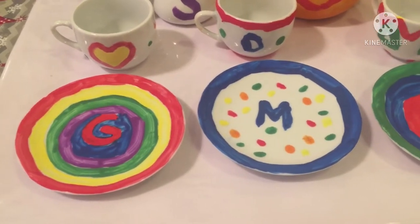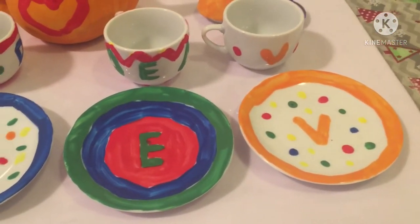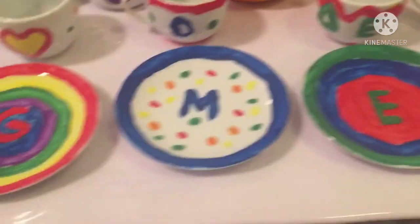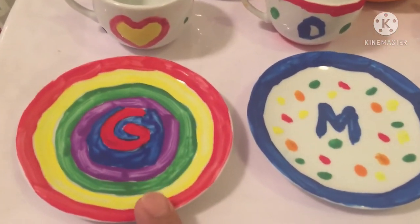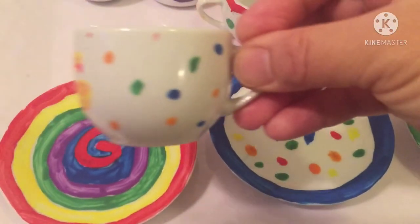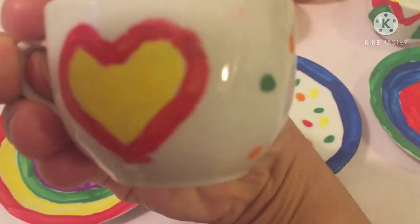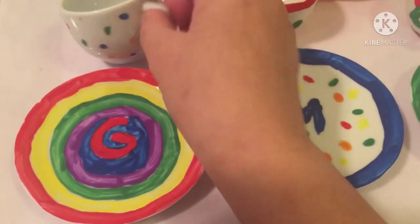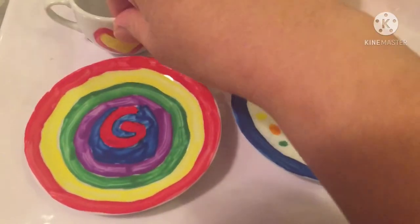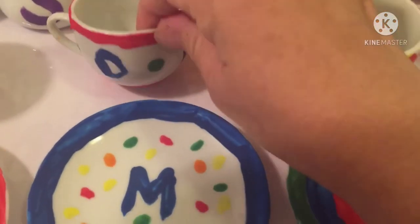so this is for Mommy G, Daddy, Marley B, Kuya Ethan, and Lading Vince. So Mommy G's color is red with a heart on the cup. See? So nice.